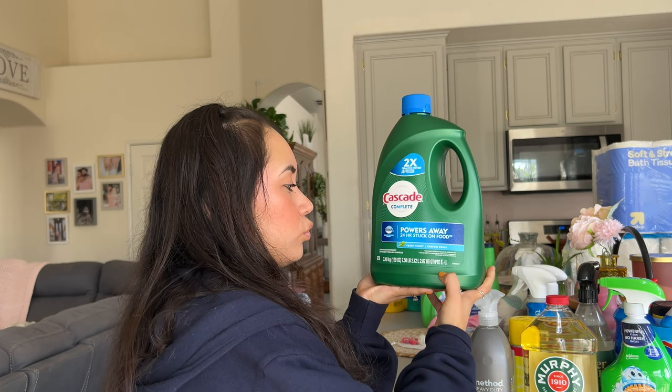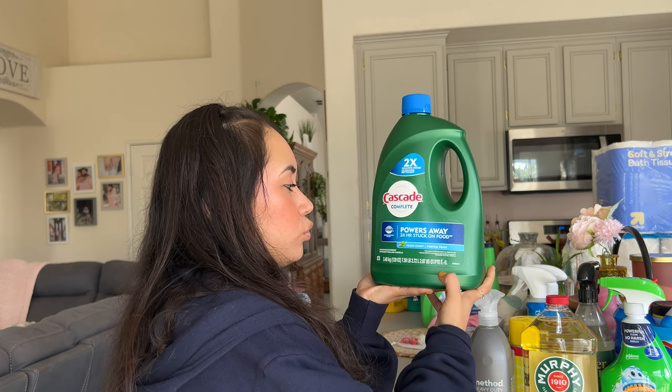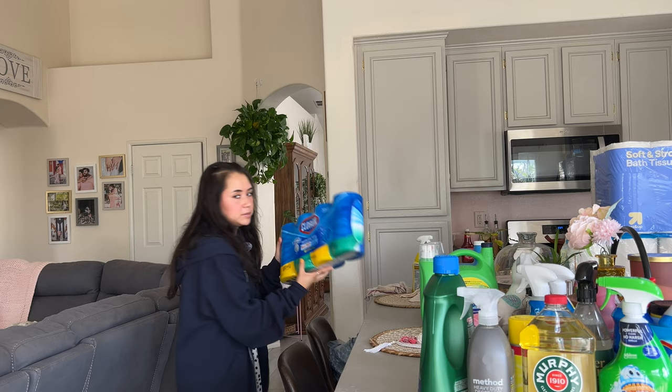We also got the Cascade Powers Away 24-hour stuck-on food — just the Cascade for the dishwasher. This one has Dawn in it, which is great.